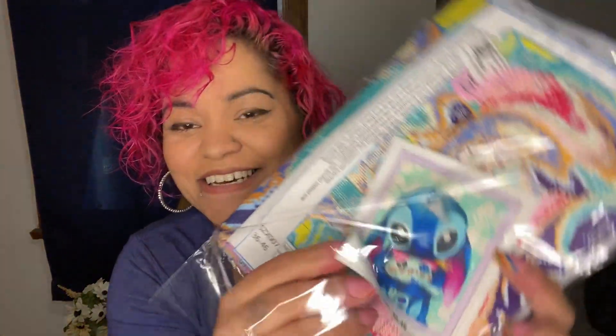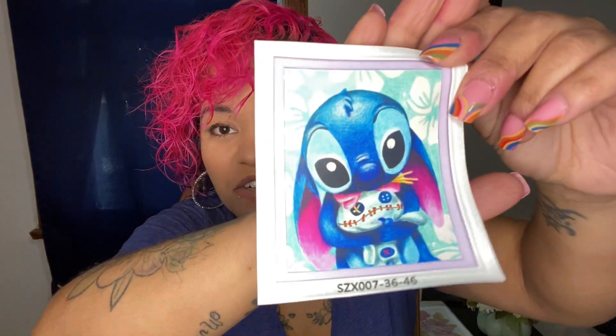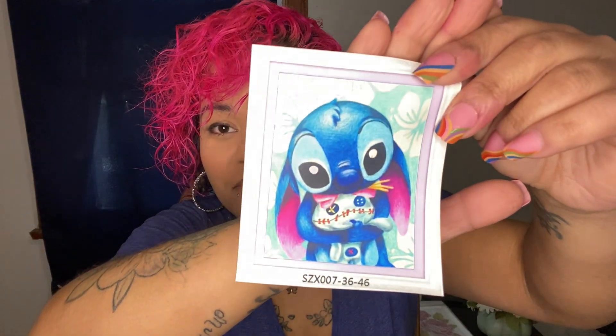This other one is really, really cute. I mean it's not nature or anything, but look at it - it's Stitch! Who doesn't like Stitch? If you don't like Stitch, leave a comment; if you do like Stitch, leave a comment too. That's how it's supposed to look and he's hugging his little doll - it looks like a little hoodoo doll but it's cute.